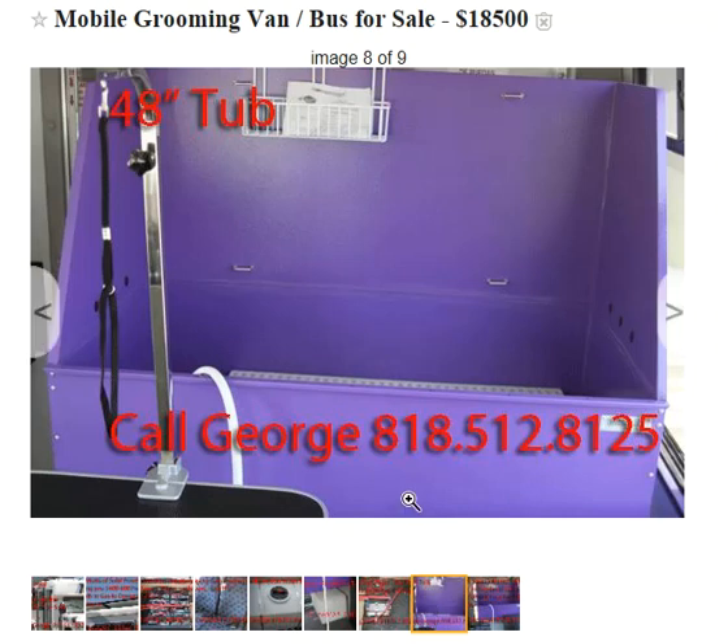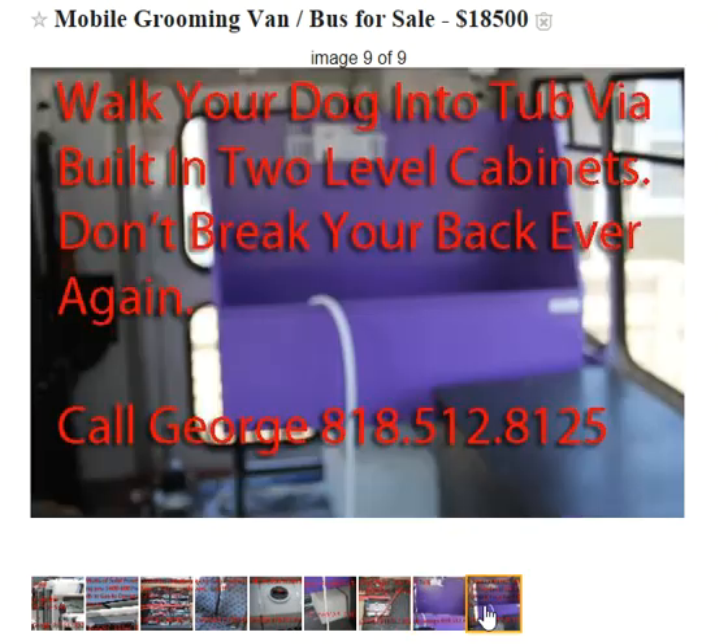We installed the 48-inch tub, which is a good thing. There are two cabinets here — one cabinet is down below and it goes up to the second one, it's 8 feet long. You walk your big dog — German Shepherd, Great Danes — right up the cabinets onto the second cabinet, right into the tub to be bathed, so you don't break your back. And that's what's important about this whole thing.